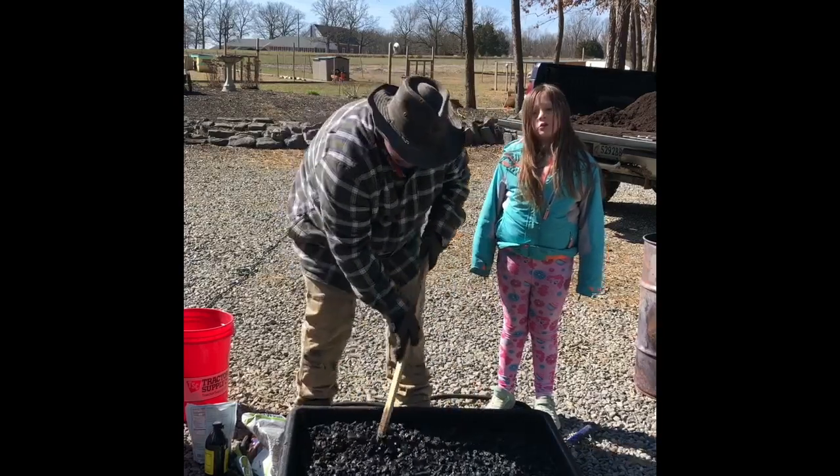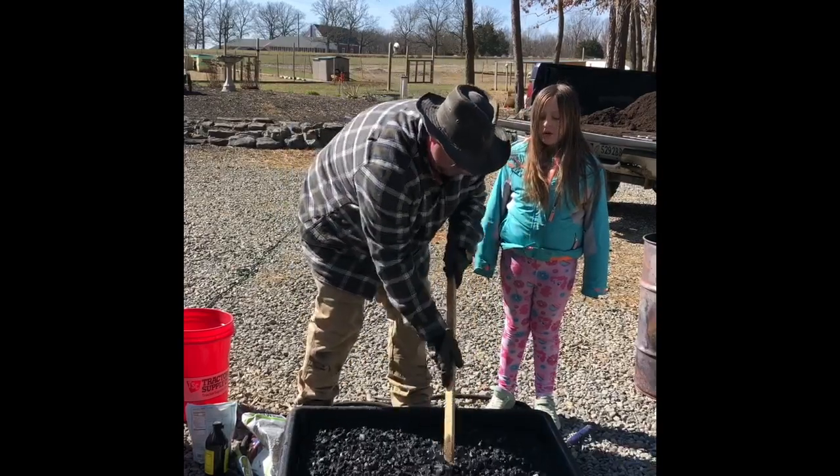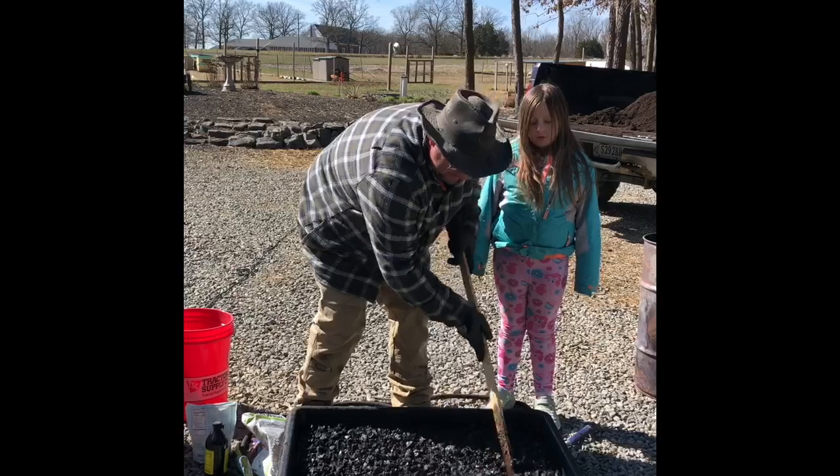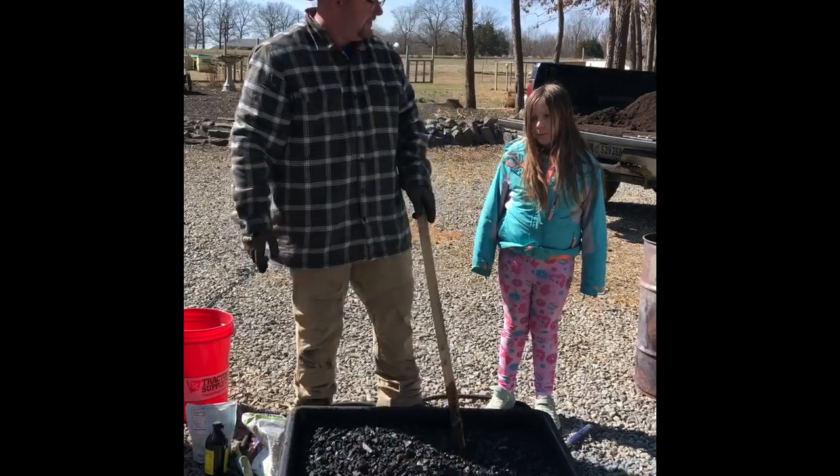It's also satisfying doing this — it makes you relax. Homesteading is relaxing.